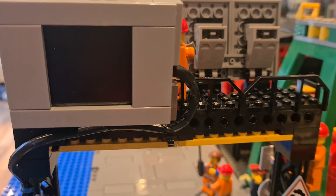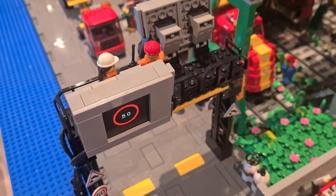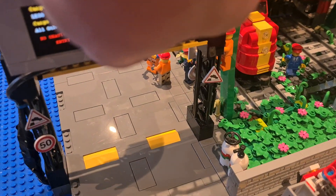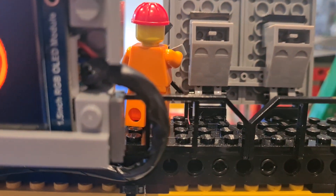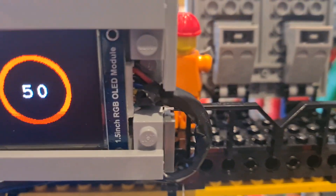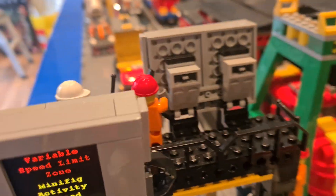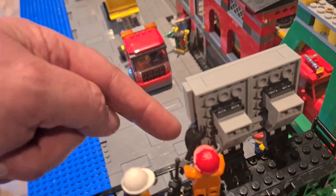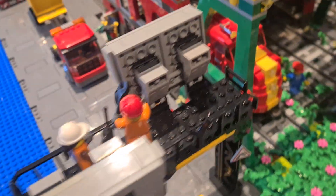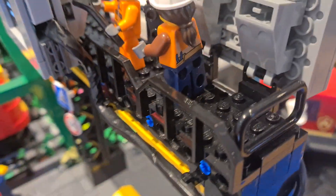There are two Arduinos running the screens. If I pop this tile off here you can see the plug going into this side of the screen. I had to shave a little bit off that with a Stanley knife just to get it to fit in there, and that's one of the reasons why the cable for both screens is coming out of the right hand side. As you can see, the cable here runs underneath the screen and along the gantry.